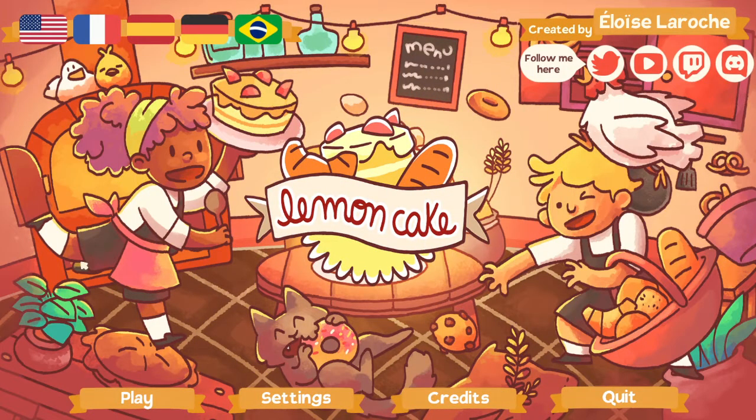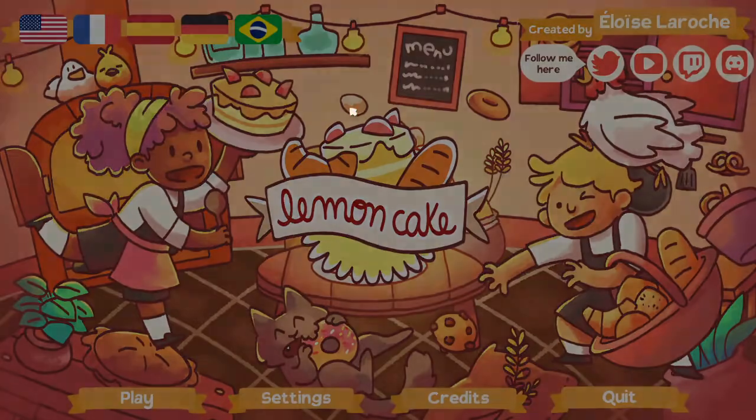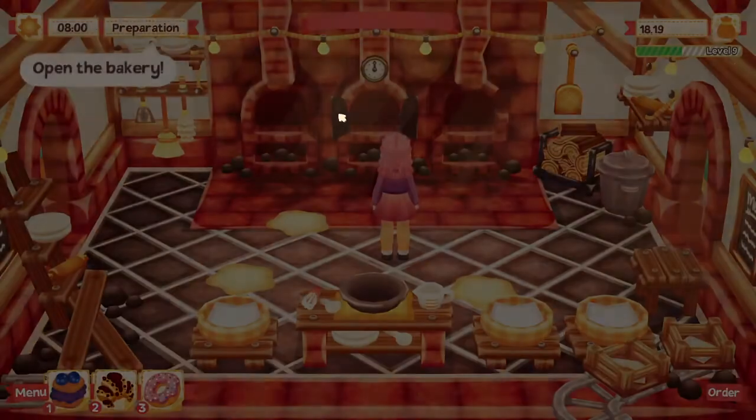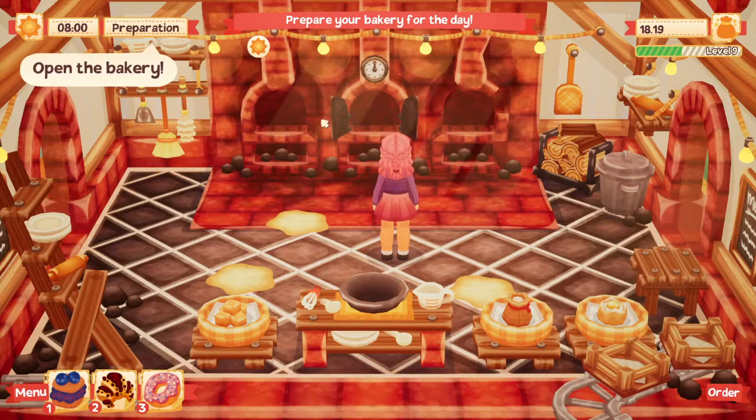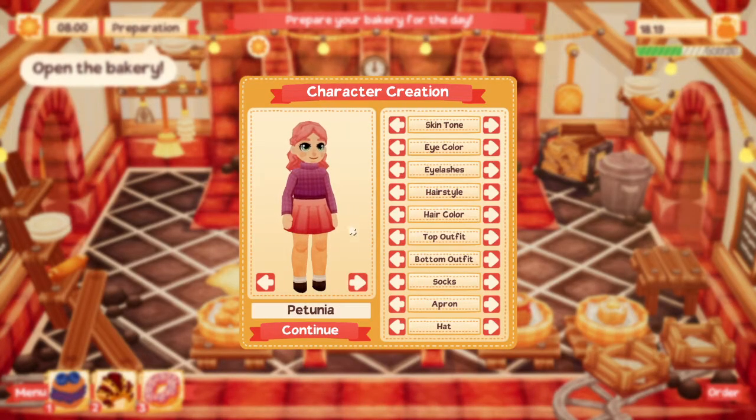Hey guys, it's Petunia Gal and we are back in Lemon Cake! Let's get to it and see what fun we can have today. First, let's go to our wardrobe — we got the apron down here. That's pretty cute. I don't think I'm going to do pink because it'll kind of match everything else.